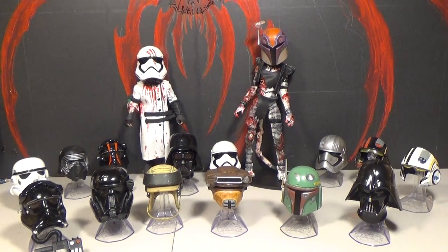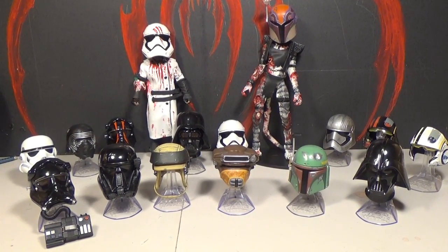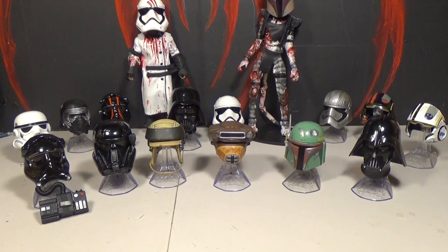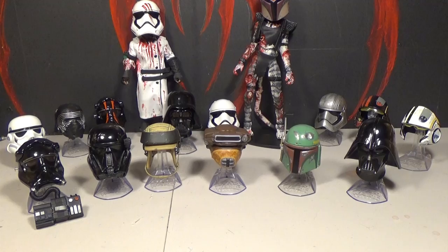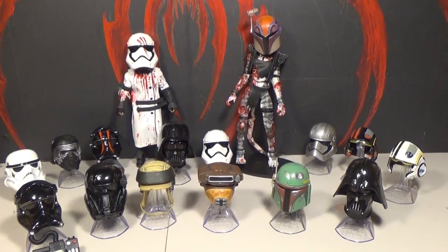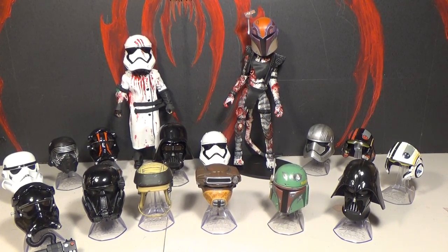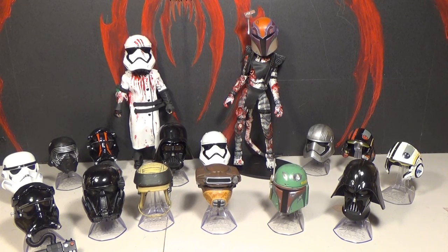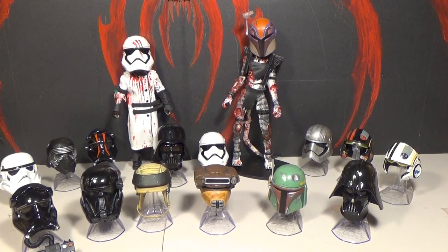There are all the helmets together — I think they're all pretty cool. I hope they keep making these because they're a really unique item. There are so many helmets they could make — so many different types of troopers and other helmets from different series and movies. I like the new series just as much as the last series — they're pretty well done. This is Mr. Evil Cheese and I'm ZomboCat, thanks for watching!